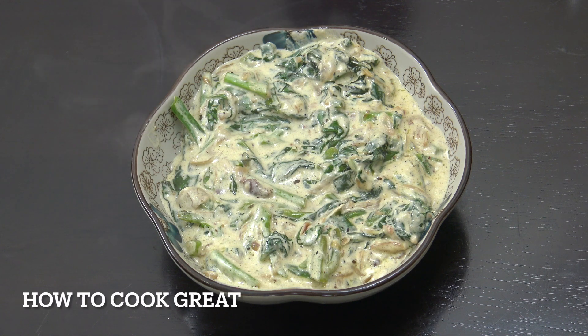Today we're going to be making creamed spinach. We've got fresh spinach, cream, a bit of garlic, and a couple of little spices. Really lovely — welcome back to How to Cook Great.